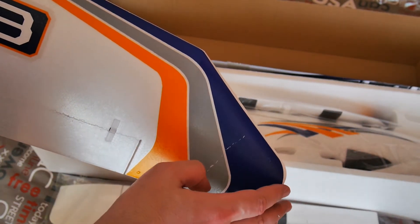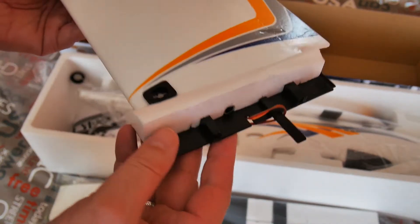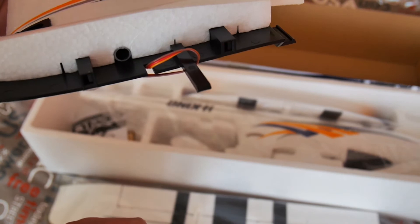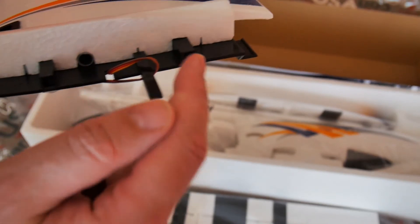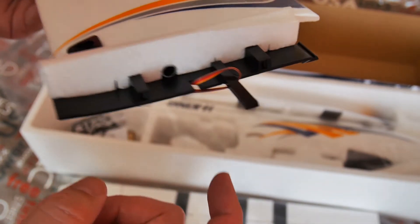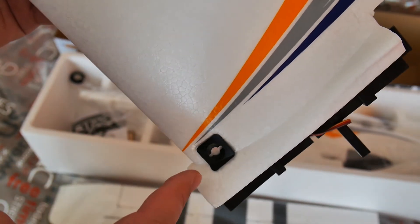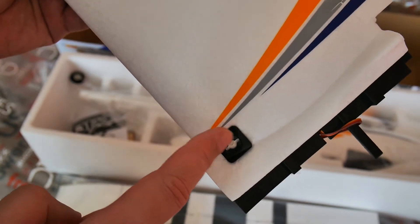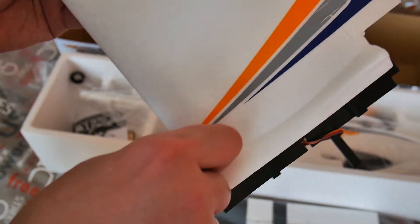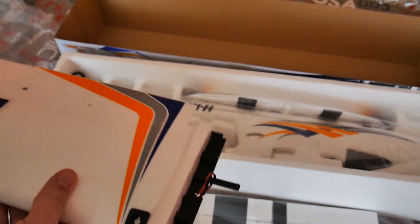The leading edge of the wing is a broken curve, similar to the Graupner Rookie. There are plastic parts for wing connection with slots for the opposite carbon stripes, and a plastic part for quick wing fixation on the fuselage — without a screwdriver, just a plastic part. I will show you this part later.